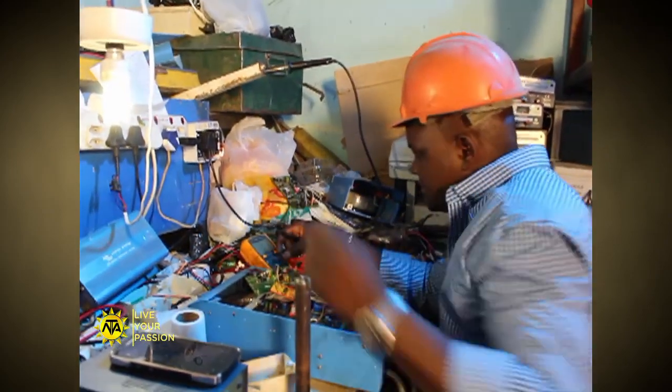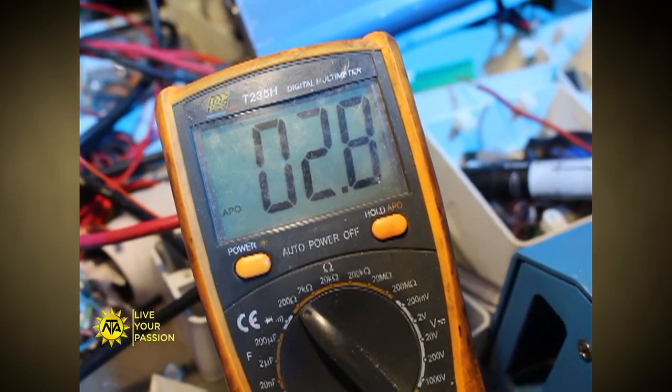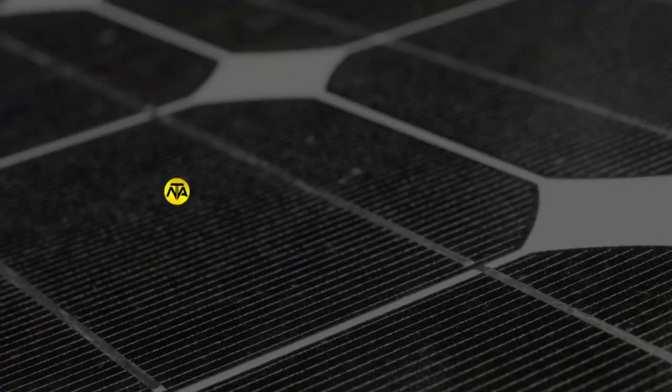Solar installation technicians must know how to apply weather sealing to the panel or system, put in interconnected wiring and test voltages to ensure the system operates within acceptable limits.